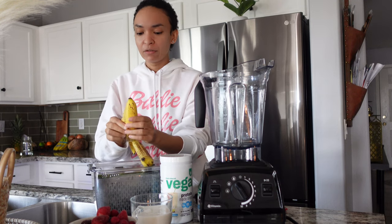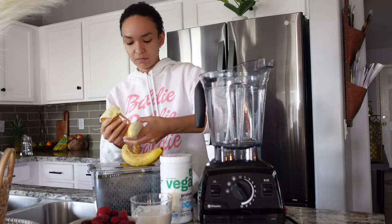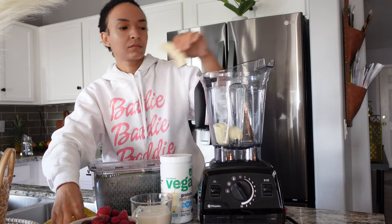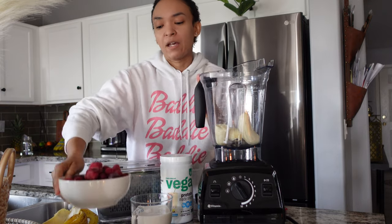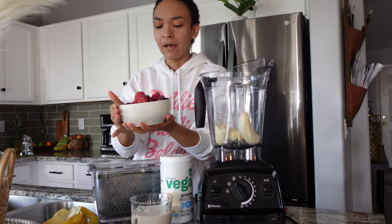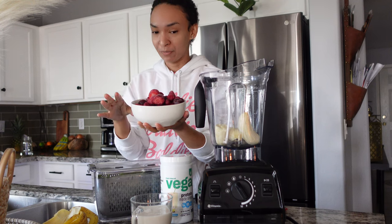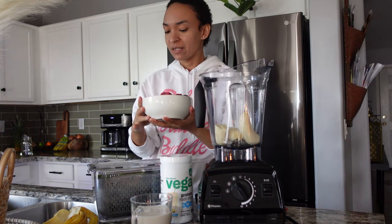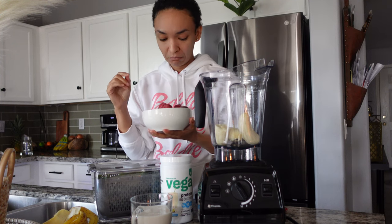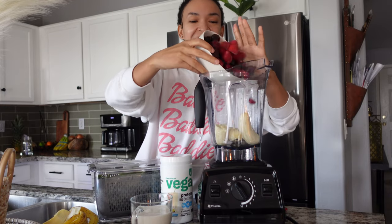What I like to do is get two bananas that are starting to brown — starting to get that speckly brown color — peel those and add them to our blender. Then I have more berries, but this time it's a cherry berry blend — about two cups. This has strawberries, dark cherries, and blueberries. We're going to add those in.